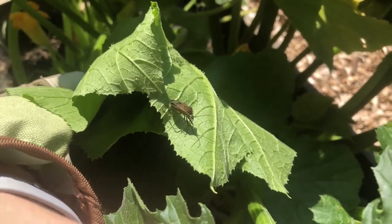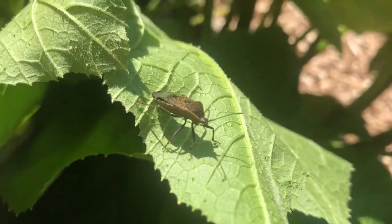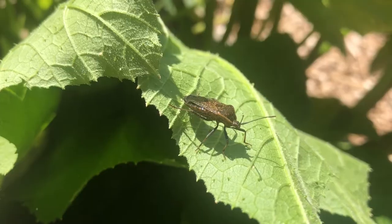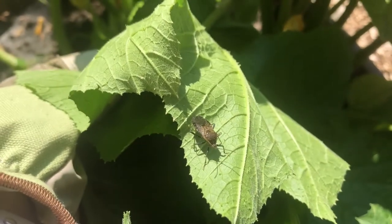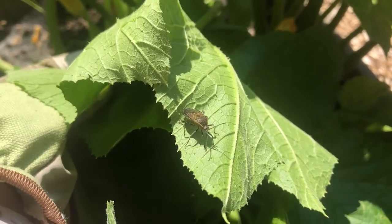Hey everybody, it's Tiffany and Arlen, the Patio Gardeners. This is a squash bug. It looks very similar to a stink bug but it's a little bit different, and they are very fond of summer squash plants like zucchinis, yellow squash, crookneck squash, and other squash plants.